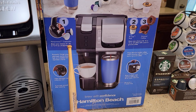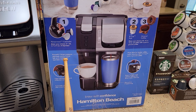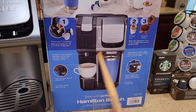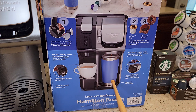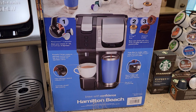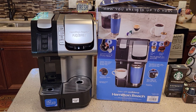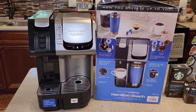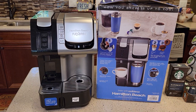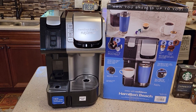The Nespresso side is going to brew 1.35 ounces, 2.7, and 5 ounces — so it's basically going to do a Nespresso. On the K-cup side you've got 8, 10, and 14 ounce options by those buttons. I am going to do a video on how to set this up and how to prime the pumps. I'm also going to be doing a detailed video on how to brew a Nespresso shot on the Nespresso side, and a coffee with the K-cup side.